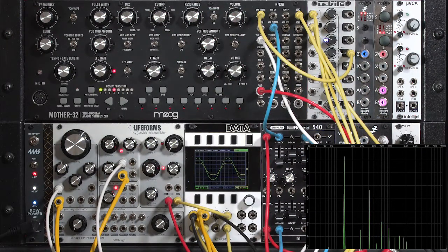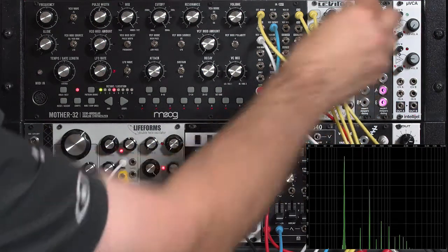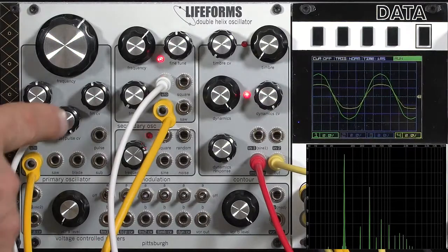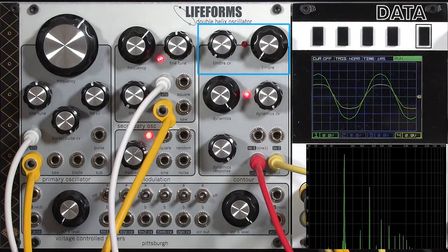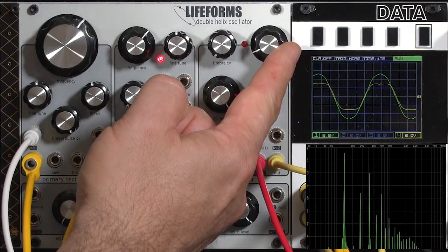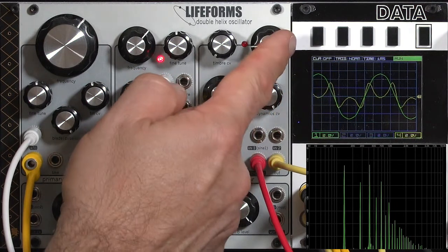The wave folder output of the Double Helix is a bit lower than the normal oscillator. That's why I boosted a little bit using my external levitate, which can boost the signal in addition to attenuating. Unlike blade shape and pulse width, the wave folder does have a default knob that does not require an external signal - it's the timbre control. By carefully rotating that, we get different folds and different harmonics, and therefore a different sound.